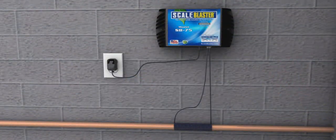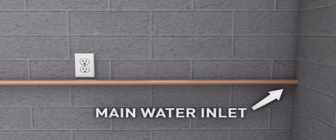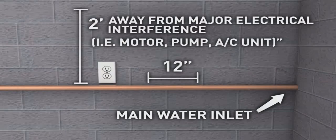The power box should be mounted on a wall or other solid surface within 5 feet from an electrical outlet and within 10 feet of where the pipe will be wrapped. Once the main water inlet pipe to the house is located, identify a section of pipe that is at least 12 inches straight and at least 2 feet away from any major electrical interference.